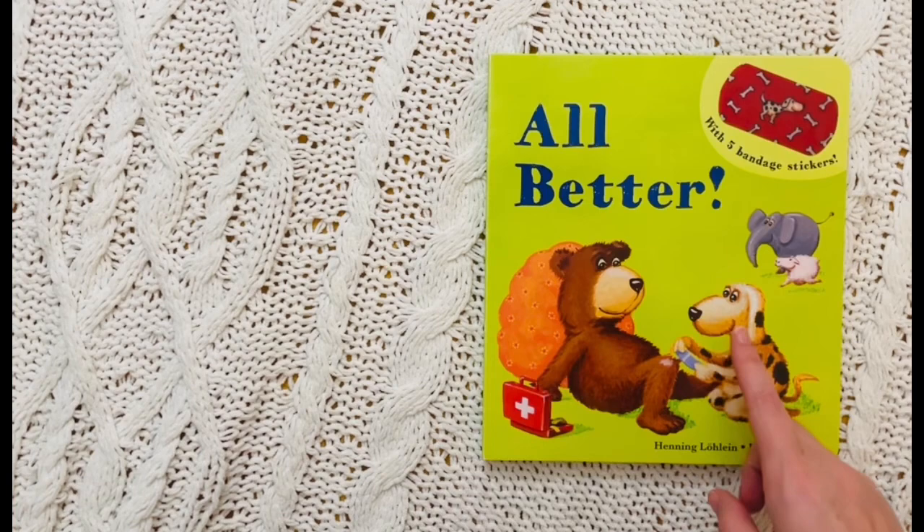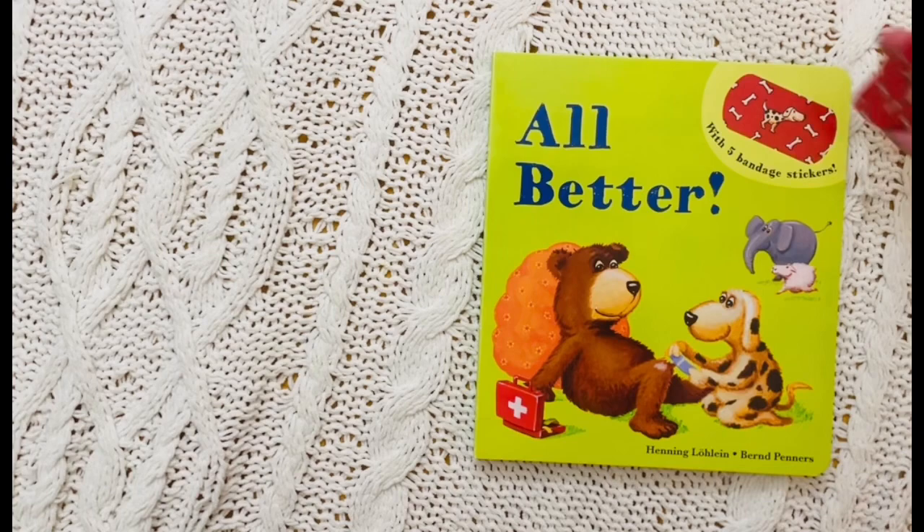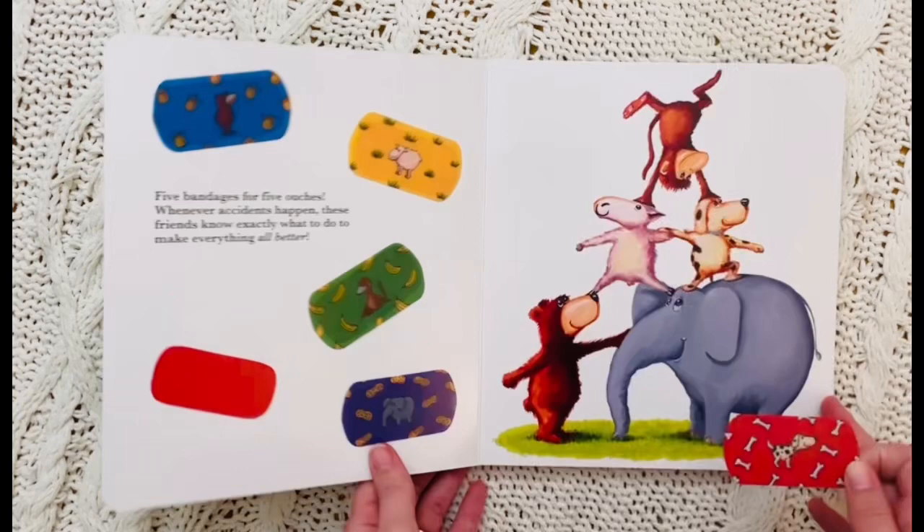Hello friends! Today we are going to be reading this super cute book called All Better. What's so cool about this book is it has five bandage stickers that we can take off and put on the ouchies. These are like band-aids or bandages — in this book we call them bandages. Let's get started!